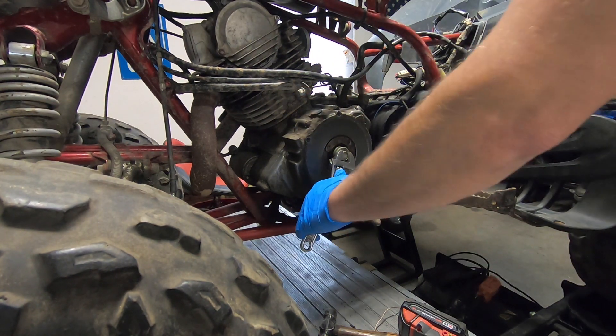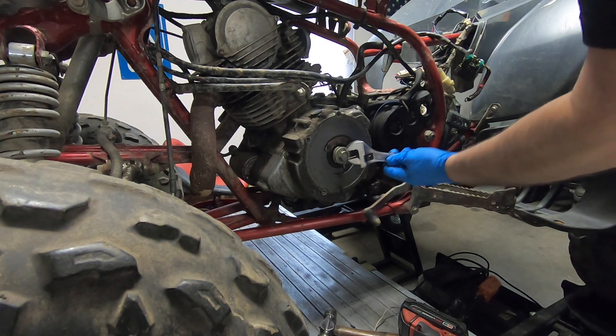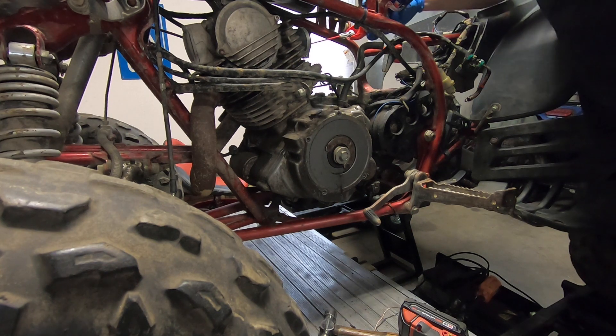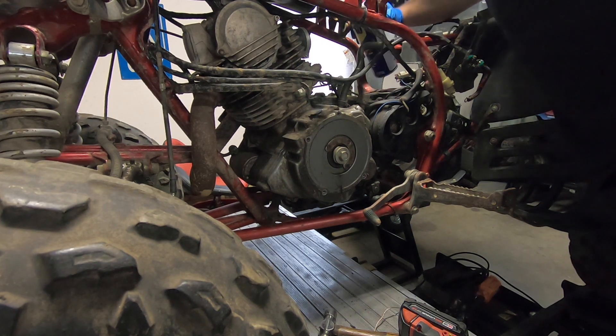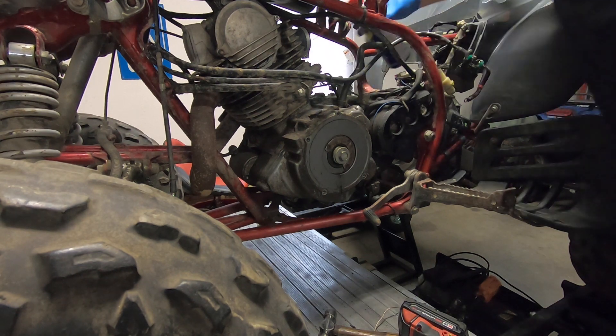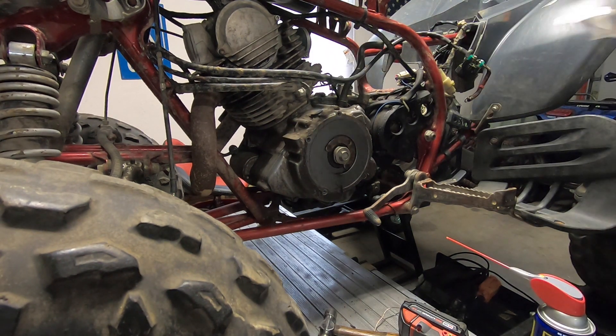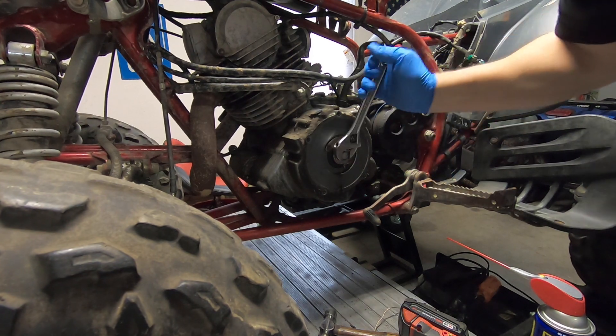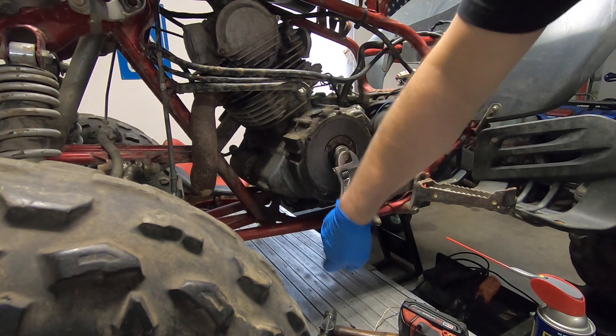I can hear it moving. I think I want to spray a little WD-40 down inside there. There we go. She'll probably smoke quite a bit when she starts, but that's okay — at least we'll lube it up a little bit.